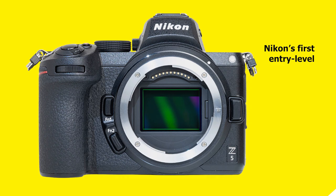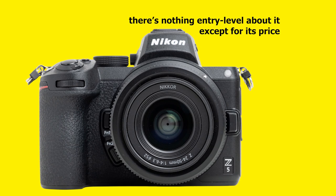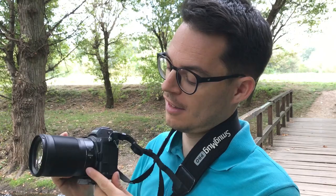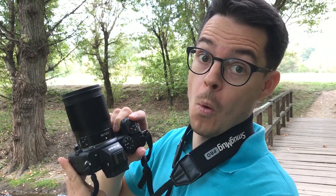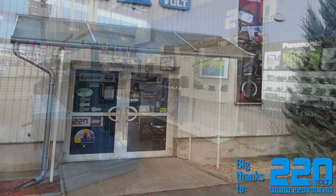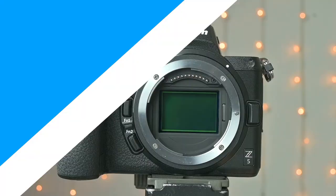The Z5 is Nikon's first entry-level full-frame mirrorless camera, but you'll see there is nothing entry-level about it except for its price. It basically has the same professional and durable body as the Nikon Z6, but the Z5 is more of a stills shooting camera. I don't have it in my hands now because I just had it for a week to test, provided by the excellent photography store called 220V in Budapest, Hungary. If you're in Budapest and need any photo equipment, check them out.